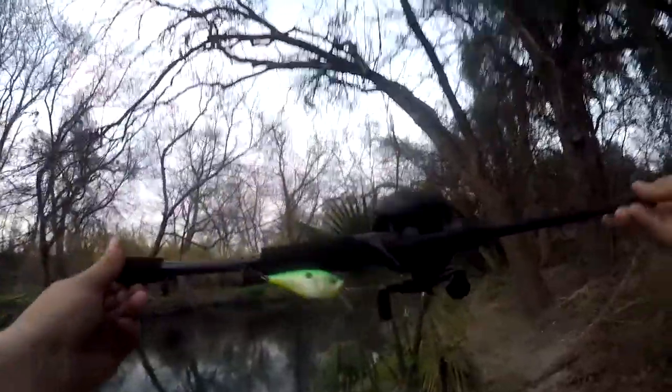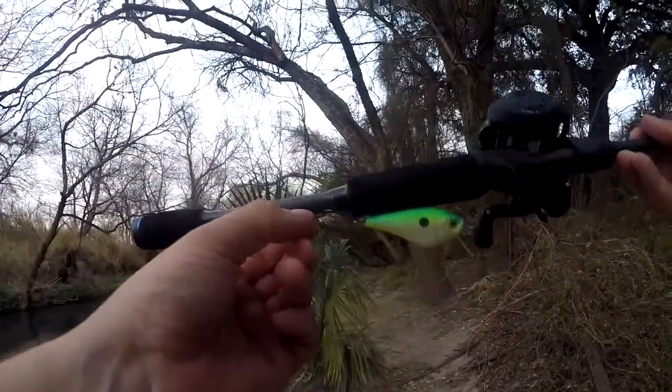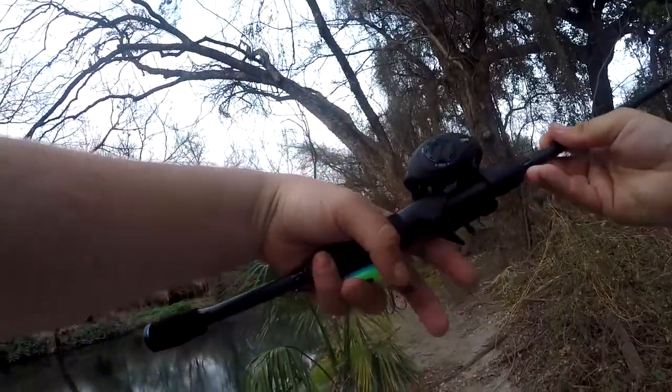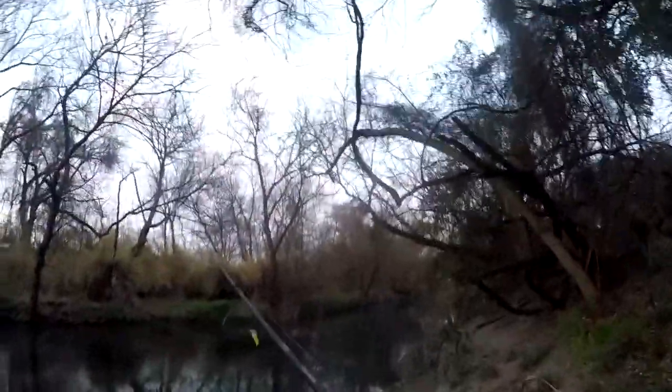I wanted a new bait casting combo and had to get the left-handed one. One thing I don't like about it is where the hook rest is — it's down here. I keep grabbing it like this and hooking myself. I'm gonna try to do a quick review here and see if I can land a fish on this crankbait before the sun goes down.